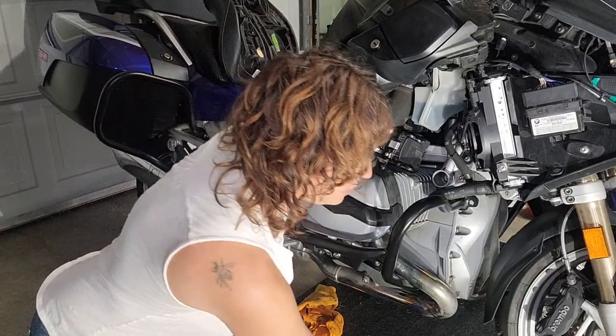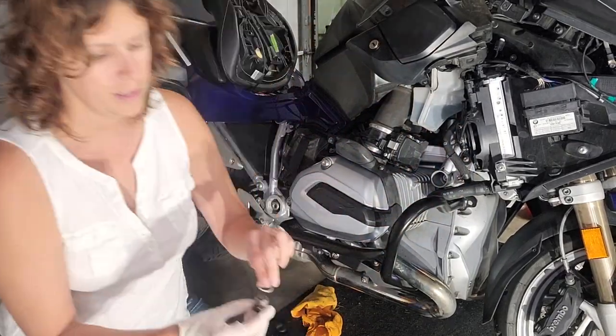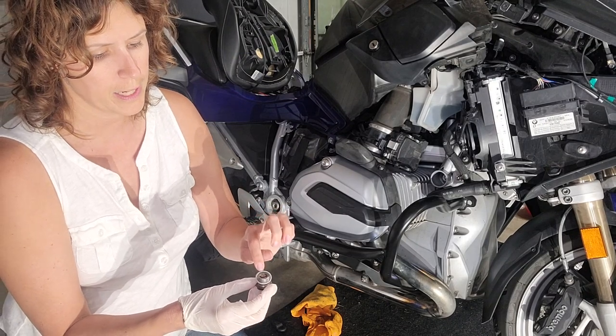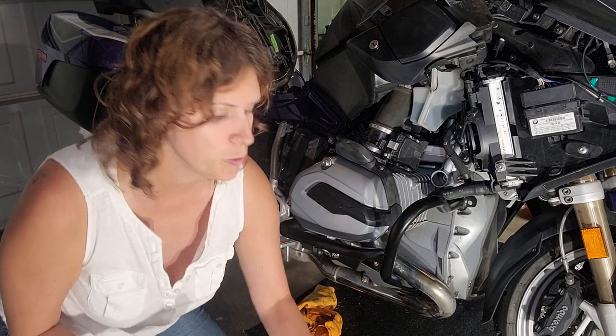I'm just going to put the drain plug in, but I've got to replace the crusher washer — stick the new one on. I'm just going to hand tighten it, and then use the torque wrench at 42 newton meters.